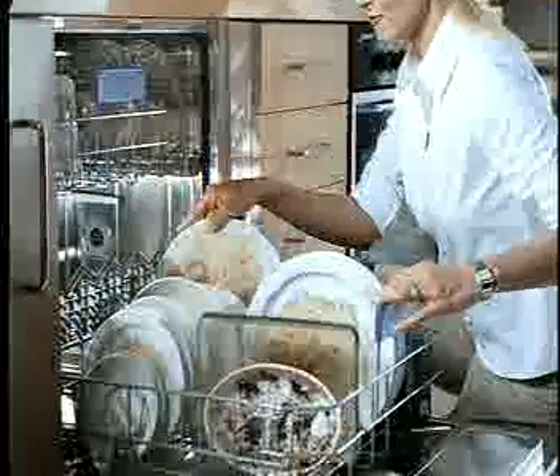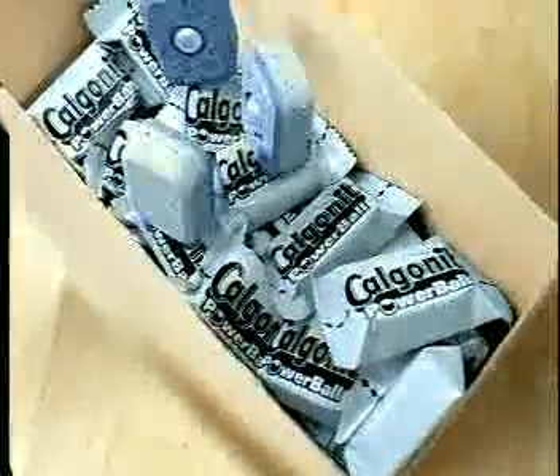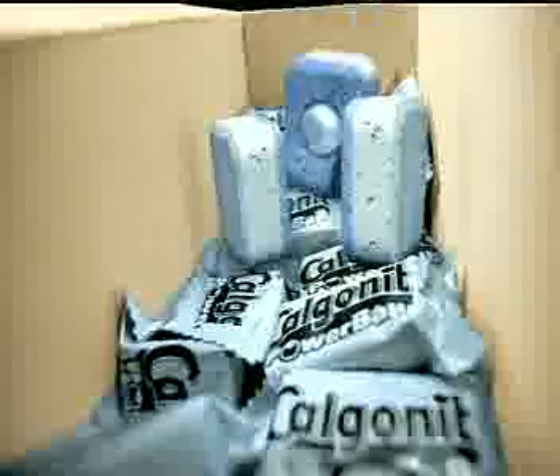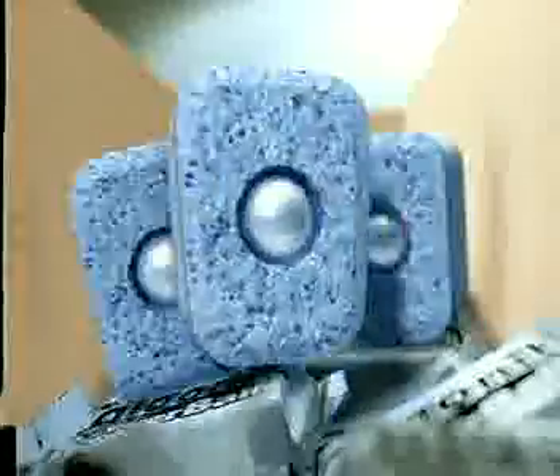Hurra, die neue Bosch Auto 3-in-1 Spülmaschine ist da! Dann können wir Calgonite 3-in-1 Tabs ja jetzt los. Ich als Erster! Ich hab den Powerball! Nein, ich! Das spart Vorspülen. Und ich krieg selbst Angebranntes weg. Los geht's!